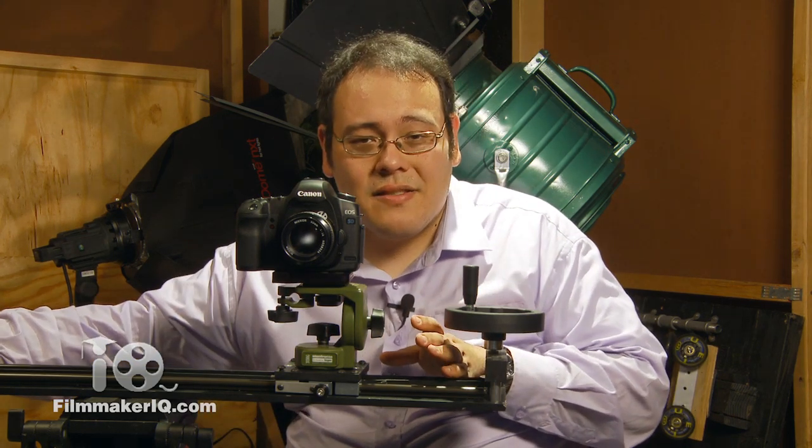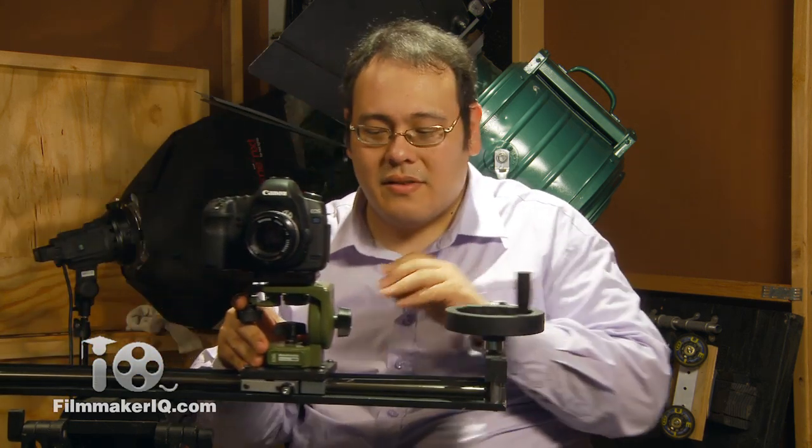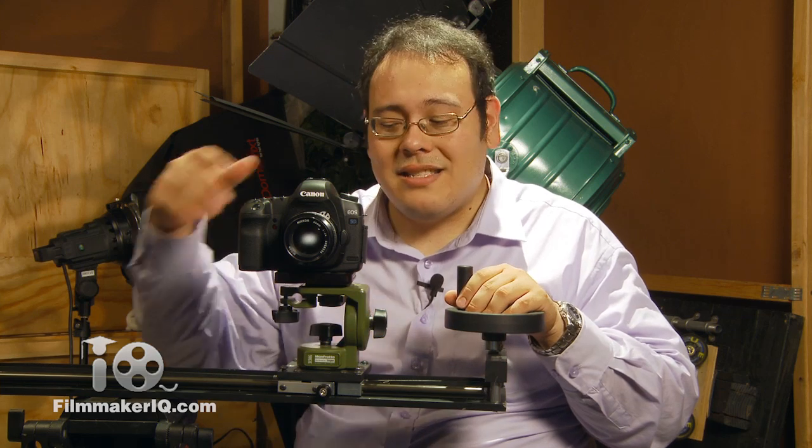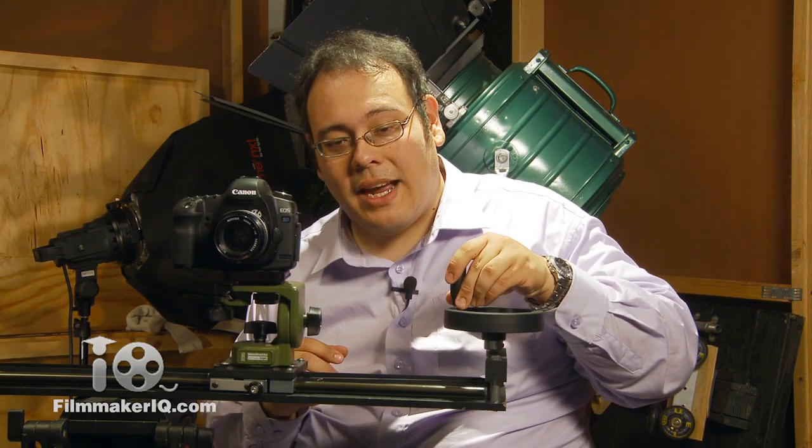On top of that, because of the distance of the slider, what happens is you have to bend your body and you're not always going to get that clean shot. So I wanted something that could easily reproduce the motion over and over again and to do very slow motion, like this mechanical system here.